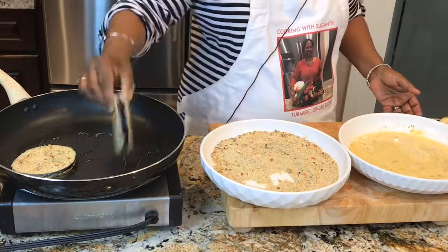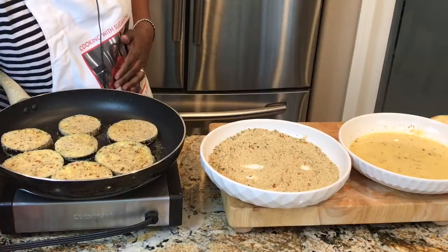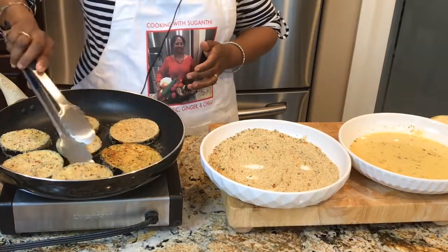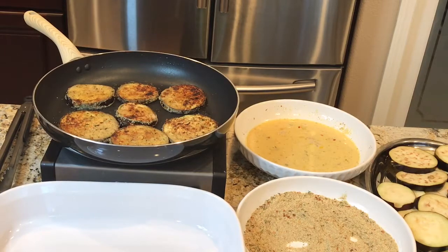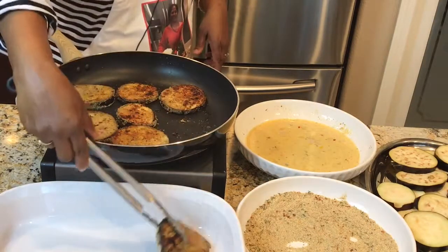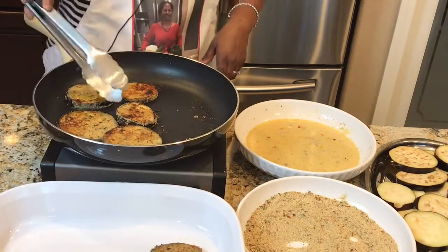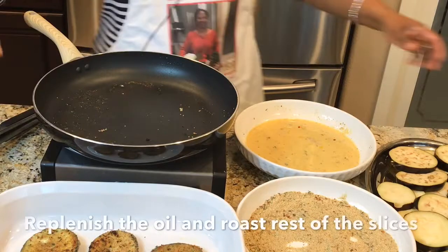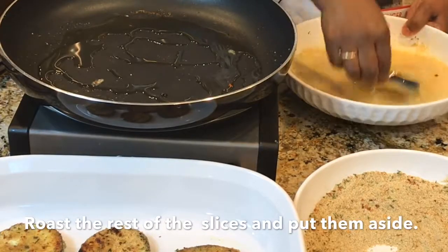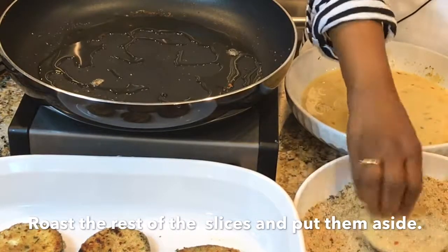If the slices are nice and even, they cook evenly. Roast the eggplant pieces about three minutes on each side and put them aside. It's perfect — nicely roasted, nice and soft. I'm going to add a little bit more oil and roast the rest of the eggplant pieces the same way: about two to three minutes on each side, then put them aside.